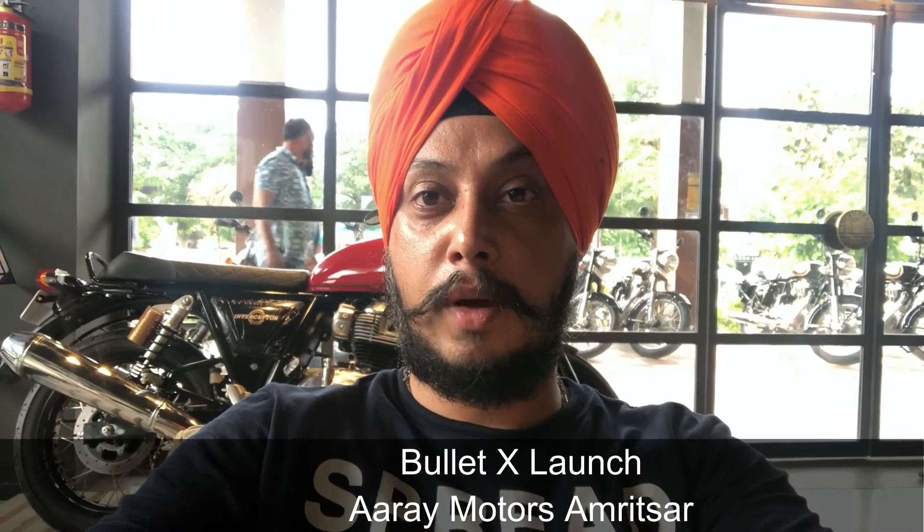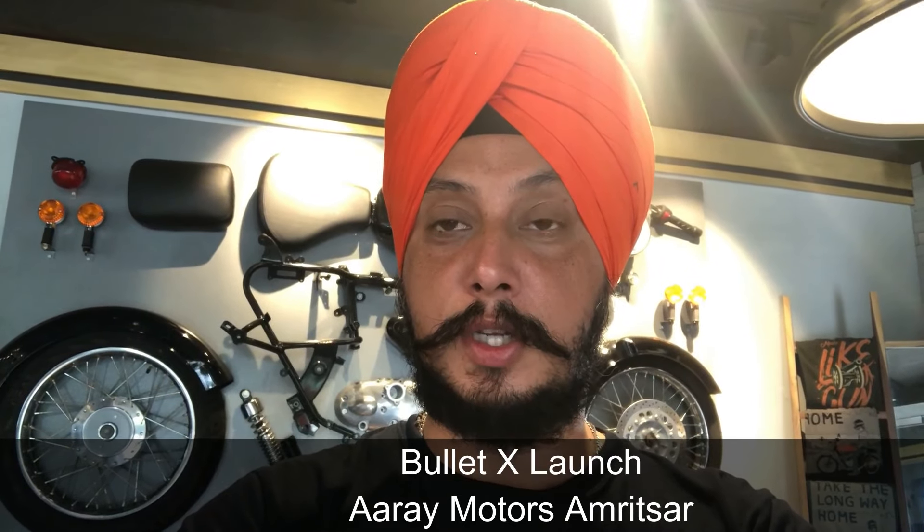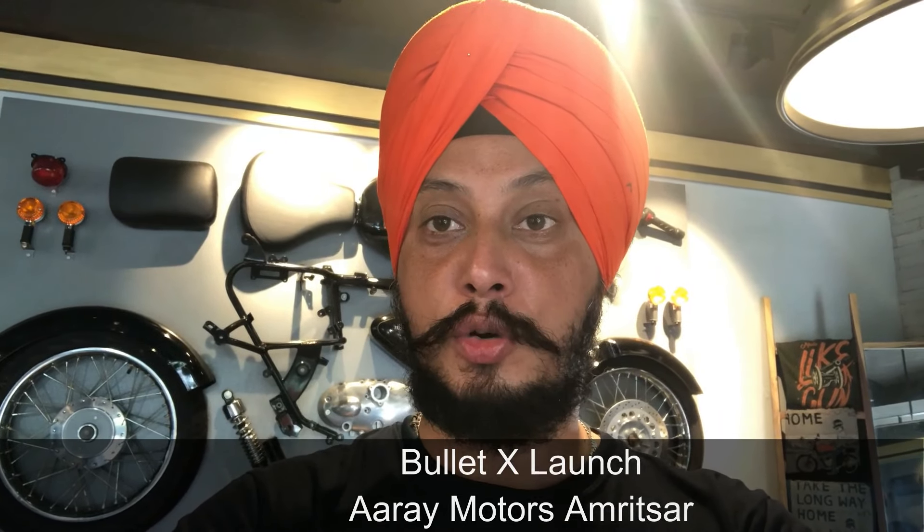Hey guys, this is Samarpreet Singh from Umpreservalogs. I am at the Royal Enfield RAM Motors Amritsar. Today we are going to launch Bullet X and ESX, Electra X. So I'll be showing you all the features and everything of that bike.